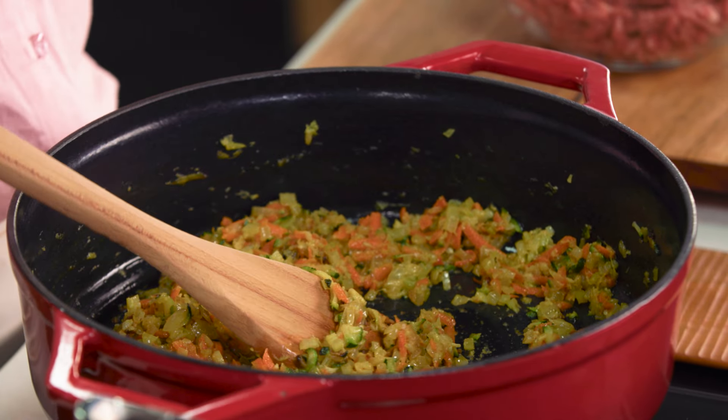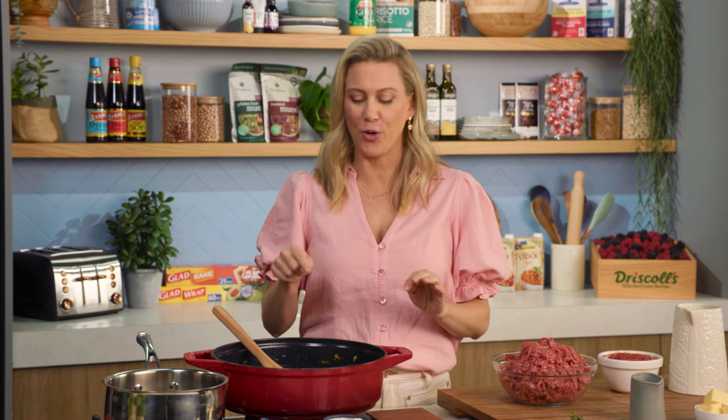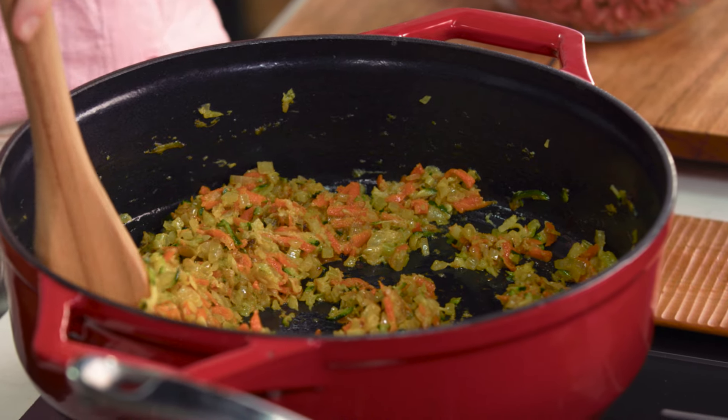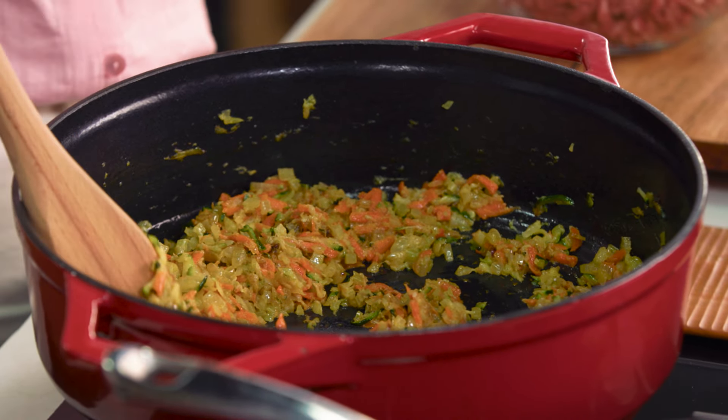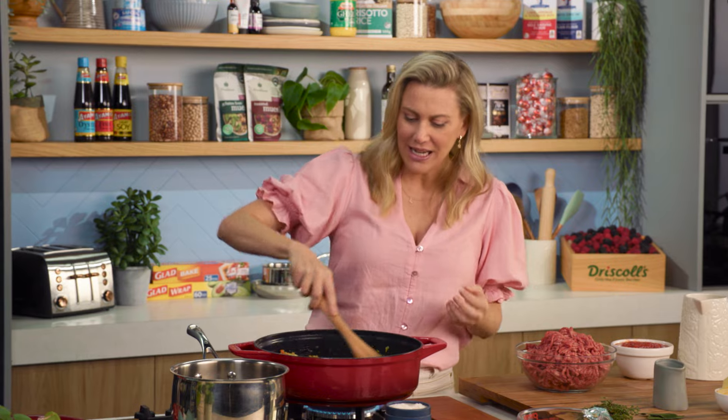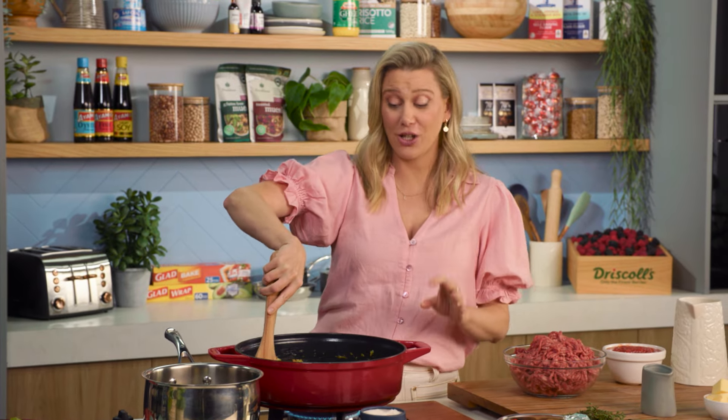This one in particular has loads of vegetables. Being a mum, I'm always trying to find ways to add more vegetables wherever I can, and lasagna is a perfect opportunity to add more. So I've given myself a bit of a head start here and I'm cooking down an onion, a grated carrot — I like to grate it because it just melts into the bolognese sauce — I've got one large zucchini, some celery, and lots of garlic, three cloves of garlic.